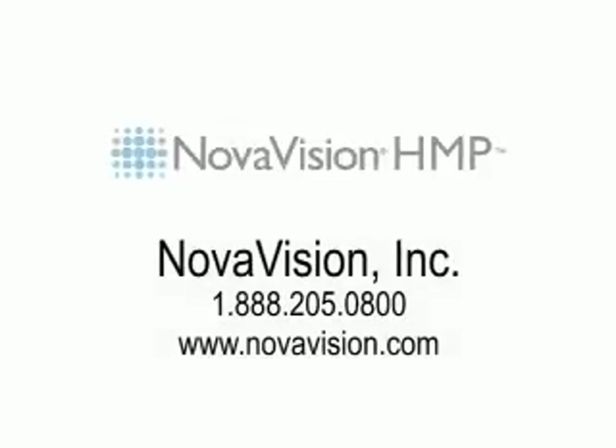Screening your patients for visual field defects has just become easier. Contact Novavision today for introductory pricing information.